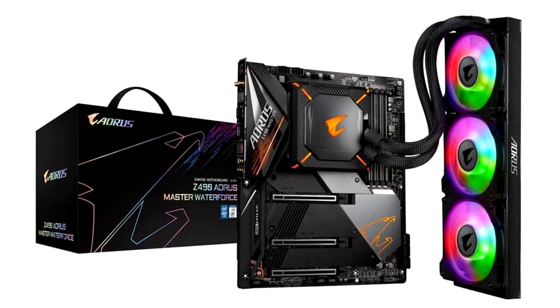While the Stream Water Force comes with a CPU plus VRM Monoblock meant for DIY liquid cooling setups, the Master Water Force uses an industry-first AIO closed-loop CPU plus VRM Monoblock tailor-made for the board. This AIO comes with a meaty 360mm x 120mm radiator that includes three high-static pressure fans.